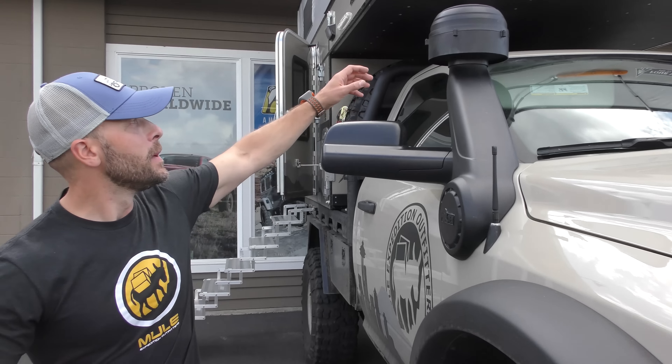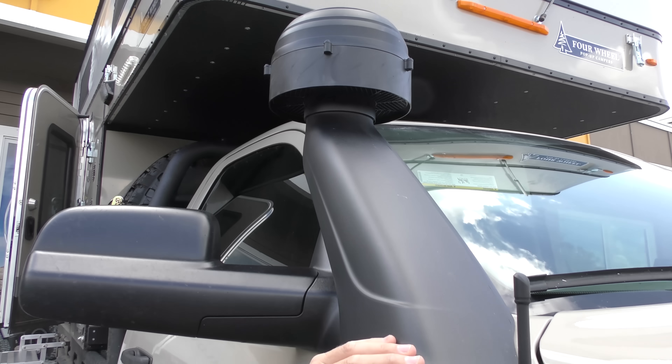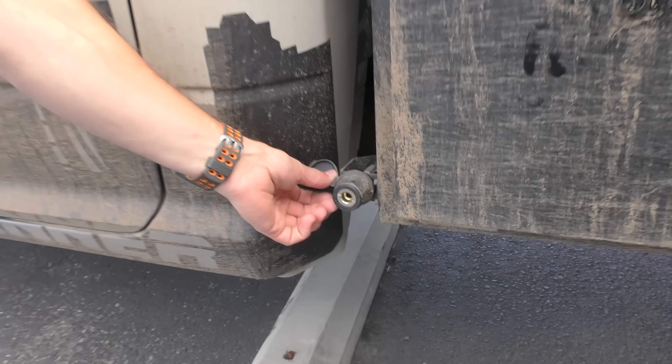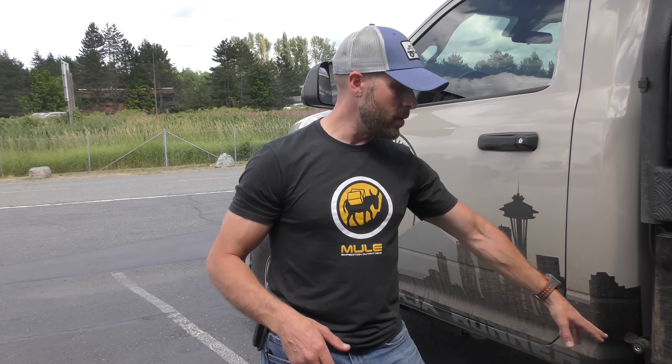We have an AEV snorkel with a pre-filter on top — it'll keep your air box cleaner and if you get into a water-fording situation, it's going to keep water out of your engine. One thing to point out: we've got ARB air chucks on both sides of the truck. Being a larger truck, even a 30-foot hose isn't enough to get from one side to the other when airing up. So it's easier to plug in on the driver's side, air up those two tires, then flip to the passenger side, which has an identical air chuck in the same location.